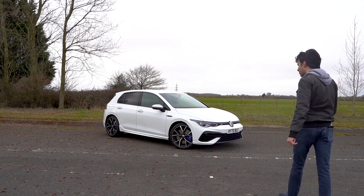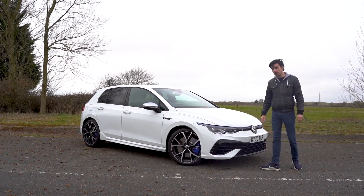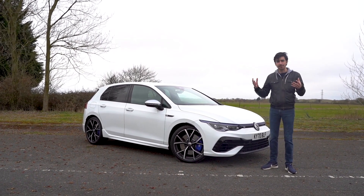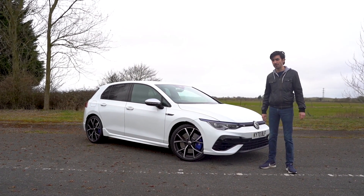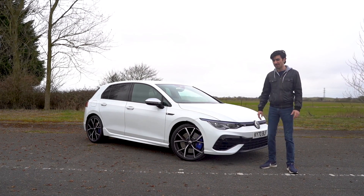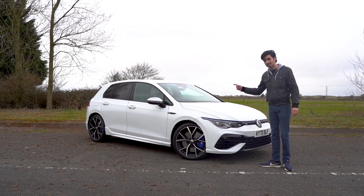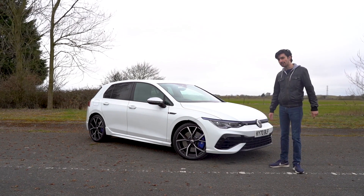Hi everyone, Cam here from Yes Auto and today I'm going to be driving this thing, the new Volkswagen Golf R. I'm really excited about it because the GTI has usually been the definitive hot hatch to go for — in fact, it was the car that started the trend off in the first place. But cars are getting bigger and more powerful now, and the new Mk8 GTI has become more of a warm hatch than a hot hatch. And that's where the R takes over. Today I'm going to see whether this new Mk8 version is any good.